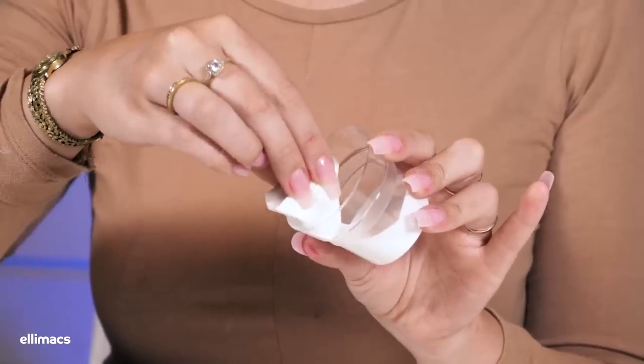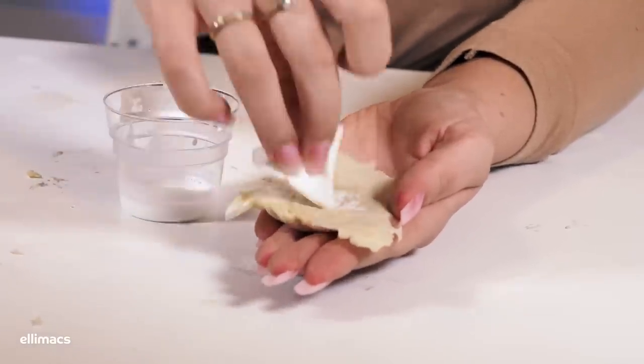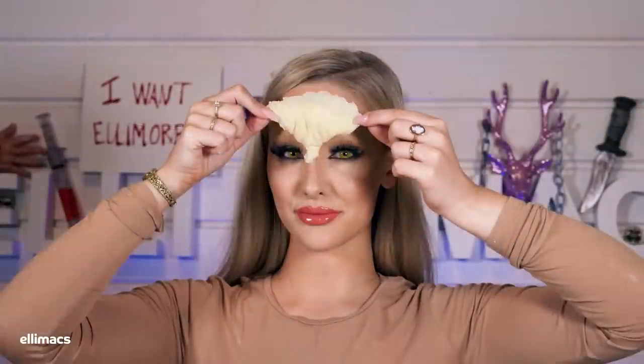I attach the prosthetic using Prosaid. You can use liquid latex or any other skin adhesive, but I think Prosaid works very well. I know I can get it out of my hairline if any hairs get caught — it's a bit harder and trickier if you use latex.